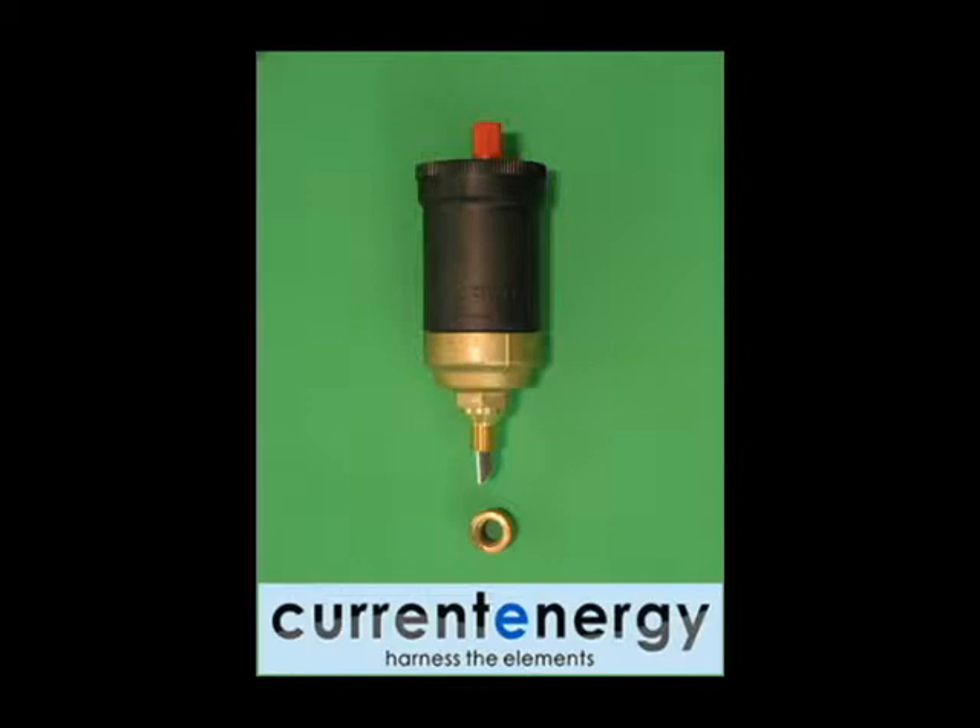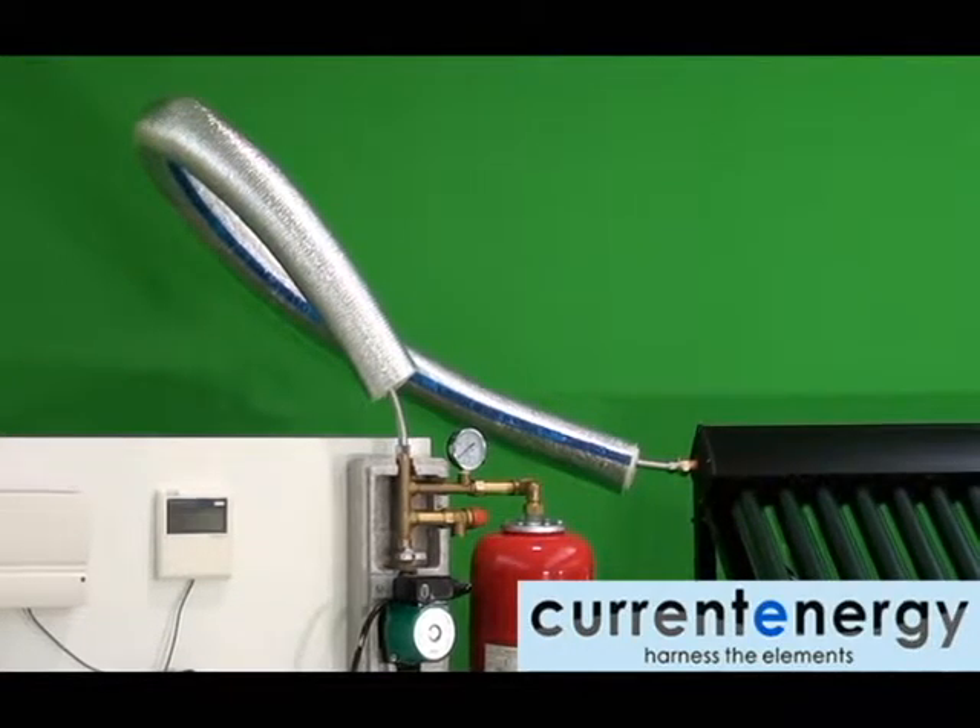You may also use an automatic air bleeder to bleed your charged solar loop. Ensure that any air bleeder you use is designed to withstand high pressure and temperatures.